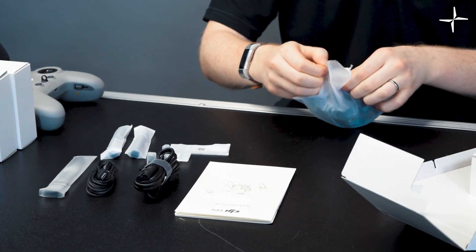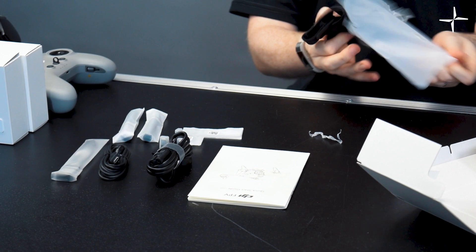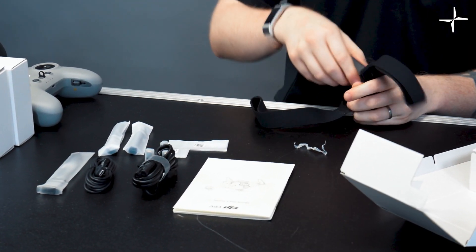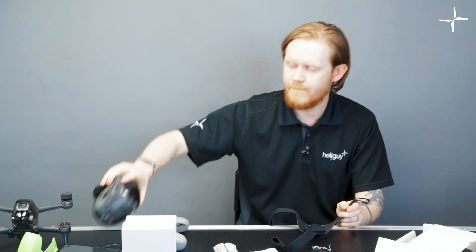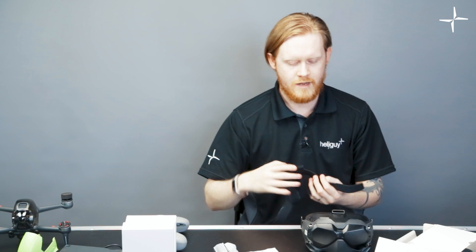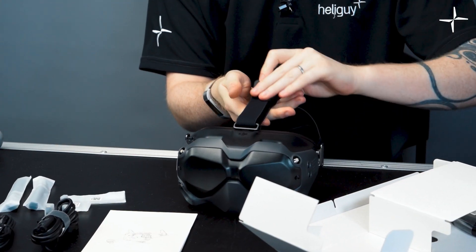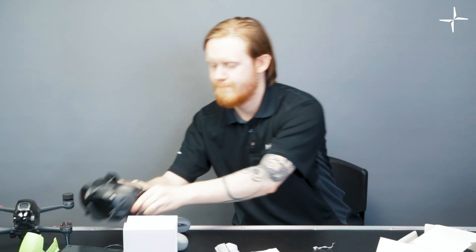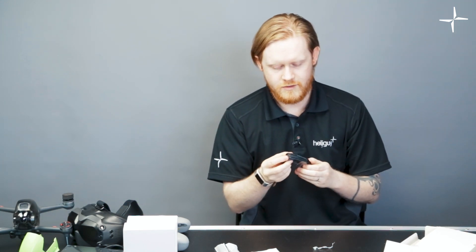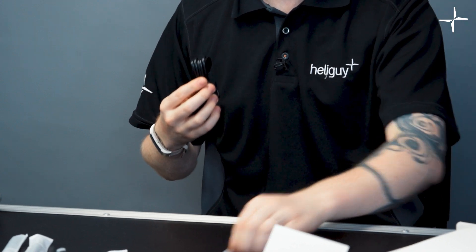In this little bag we have the straps — this is the head strap for the DJI goggles. The design of the new head strap is much more simple than in the past. All you need to do is pass the strap through — it's just velcro — and it velcros on. Do that on the other sides and you'll have a nice little headset. The final item is the standard USB-C cable for connecting the drone to your computer for updates or calibrations. That's the complete unboxing.